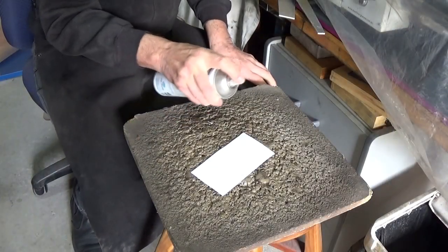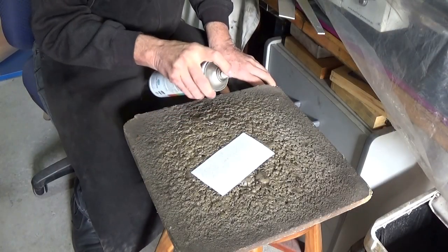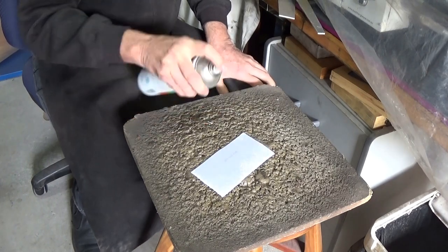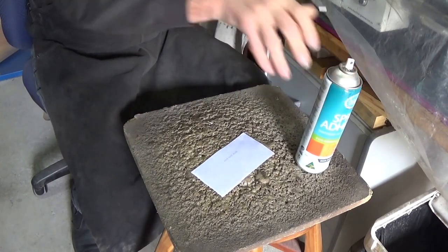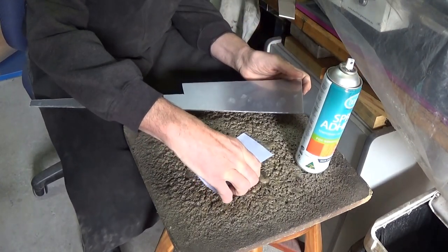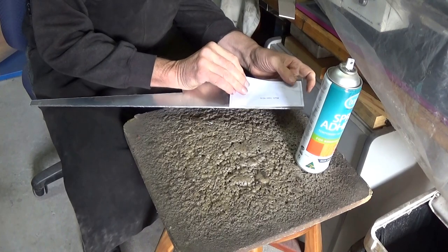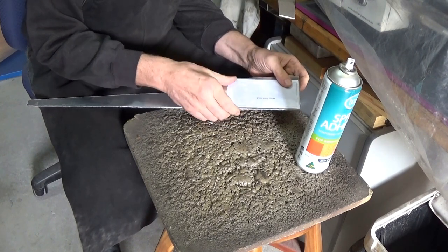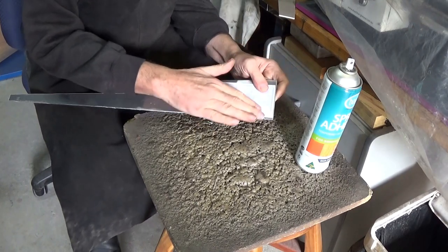Just like my wooden box construction, I cut out the pieces, sprayed self-adhesive glue on the back and then glued them to bits of aluminium. This time it was just bits of scrap that was left over from previous projects. It's always nice to find a project that you can use up all those scrap pieces.